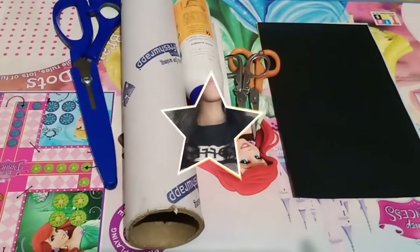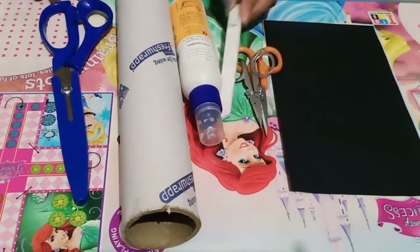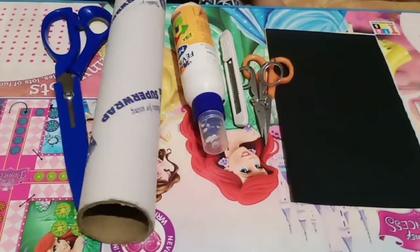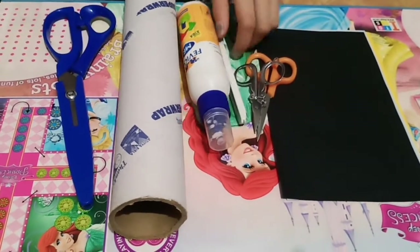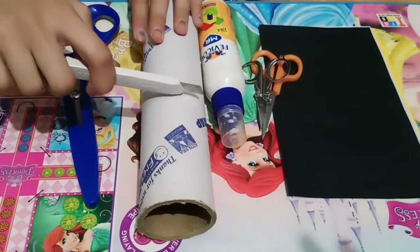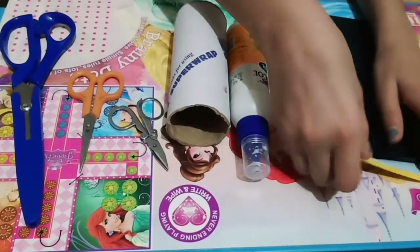So the materials you need are: scissors, a paper cutter, a bottle of glue, a cardboard roll, and colored papers. First, let's cut the cardboard roll into half. Now let's paste the colored paper on it.